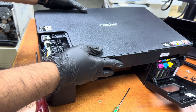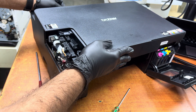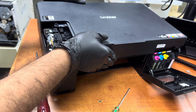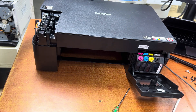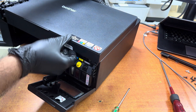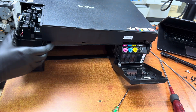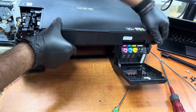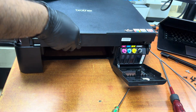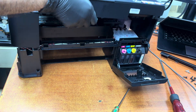Remove one cable from that side. Now I will try to lift this up completely with the scanner — that is why I am removing these cables, to lift the top cover entirely.